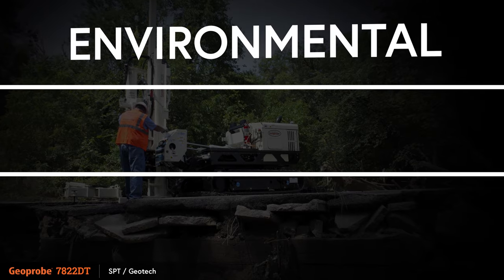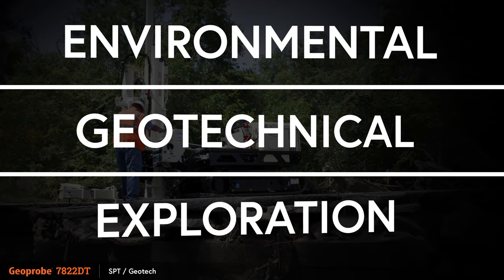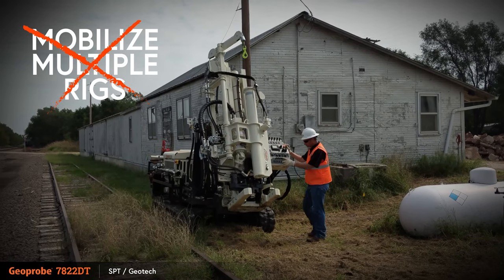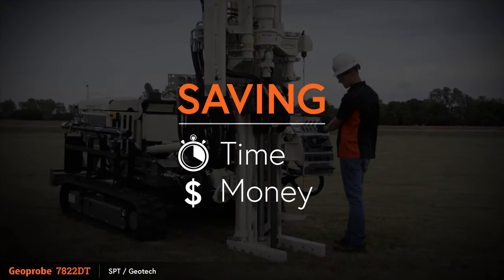Being able to tackle various environmental, geotechnical and exploration applications with the Geoprobe 7822DT reduces the need to mobilize multiple rigs with limited functions, saving time and money.